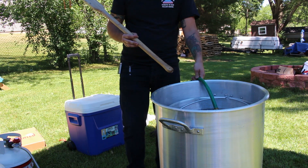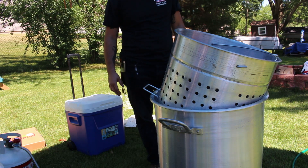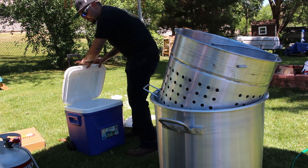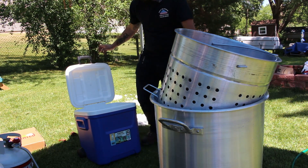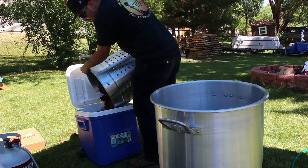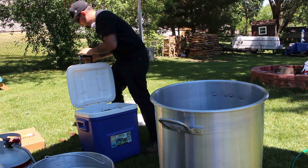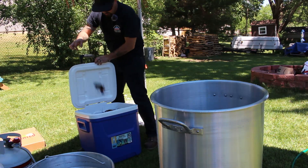This is 40 pounds of crawfish in a 100 quart stock pot — the biggest pot I've ever used, so I'm sure it'll handle 40 pounds no problem. I have a lot of other ingredients: potatoes, corn, sausage, mushrooms, carrots, green beans, sweet potatoes. Now we're going to go over to this cooler, pop the drain, and dump these crawfish in. These things are huge!